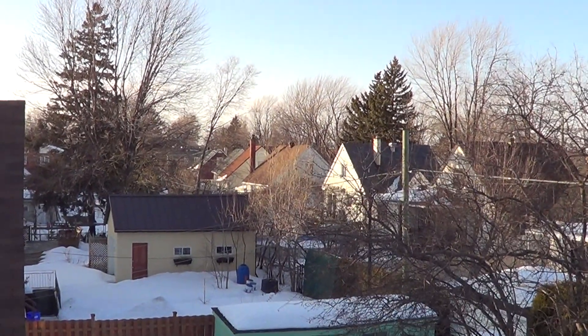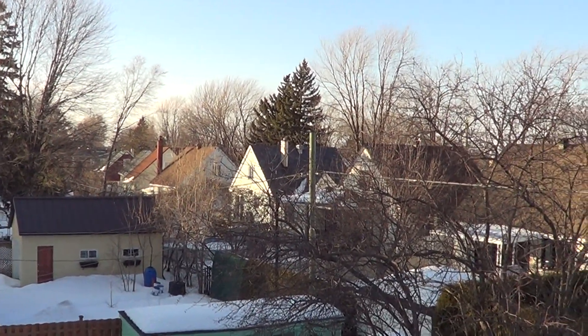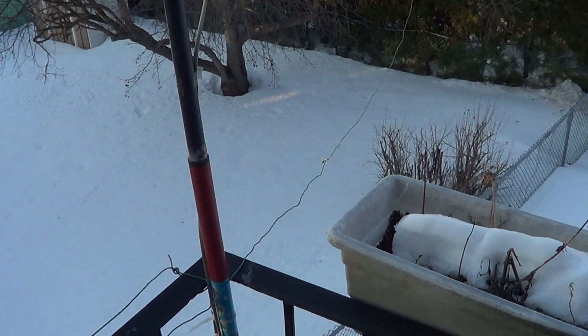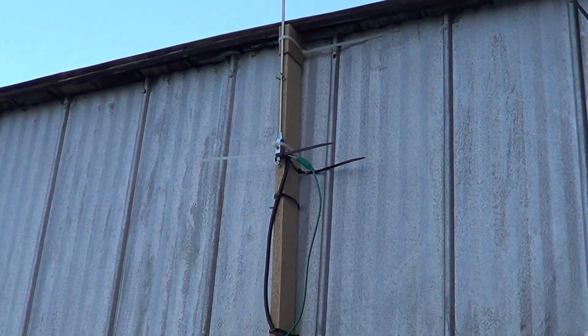Hey there guys, welcome to this radio video. Here's a little view from my balcony in the back of where I live. You've probably seen that this little wire here is basically what I was using as an antenna. I've decided to try something new today, so for a few days I'm going to put the wire going there — there's the new antenna.